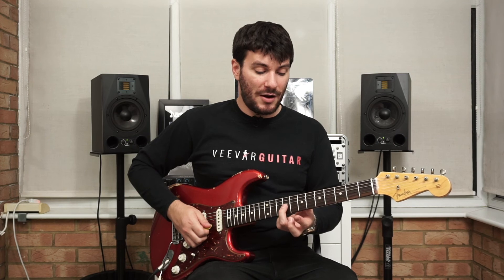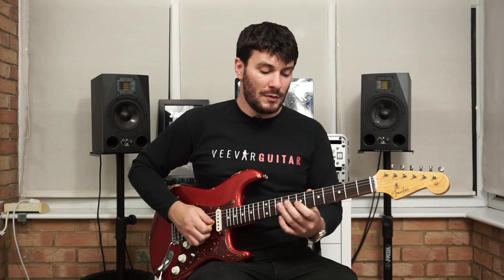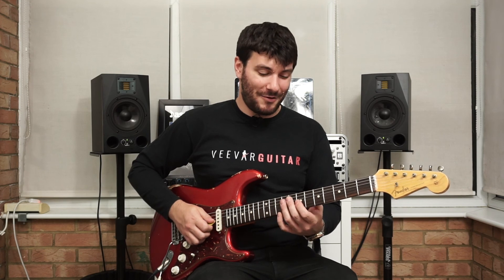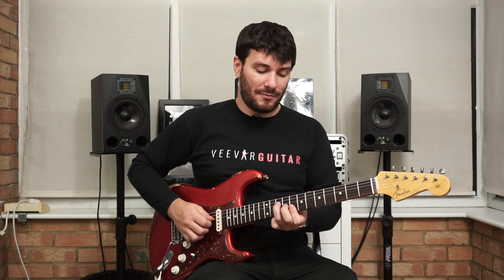It's 8 and then 9 on the G string down to the 5 again, and then I just do a slide up to the 9 from the 7, back down to the 7, and then the 10th fret on the D string to finish that C major triad — 5, 5.